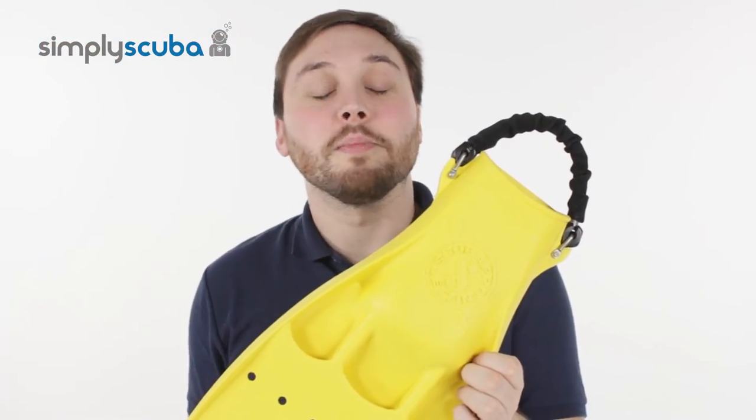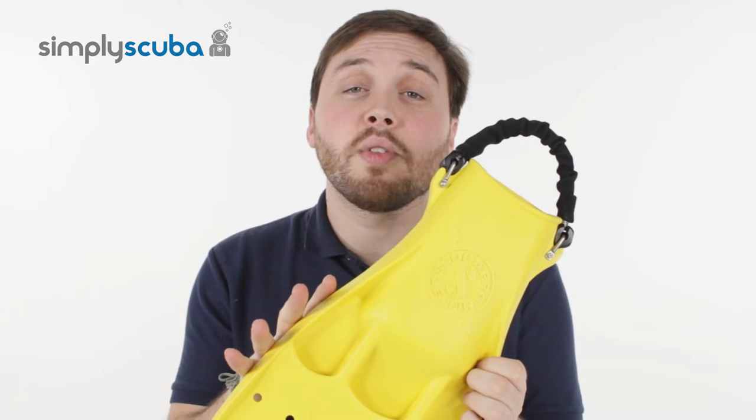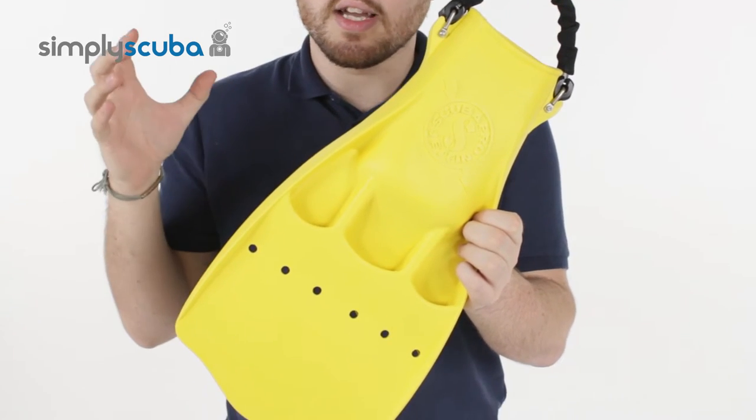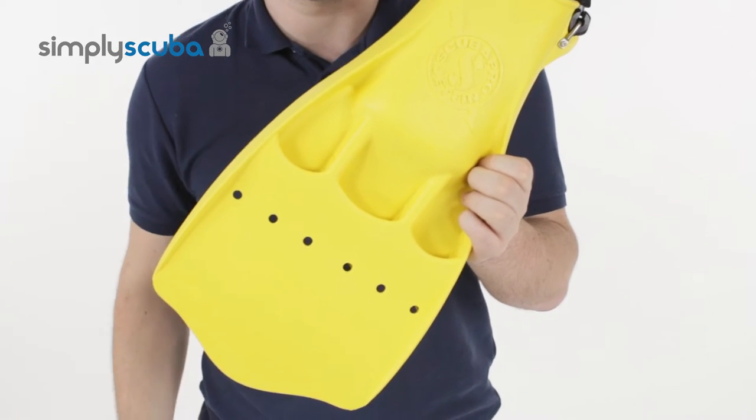Hi, welcome to Simply Scuba. Here we've got the Scuba Pro Jet Fins in the new yellow color. This is for the instructors out there, or anybody that likes the color yellow, or anybody that just wants a slightly brighter pair of fins so that your buddy can identify you a bit easier underwater.